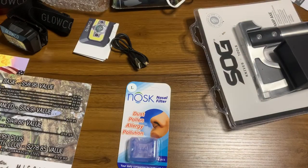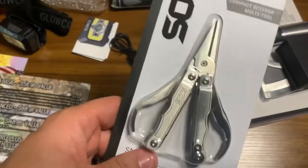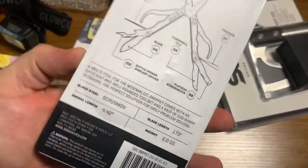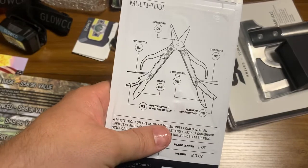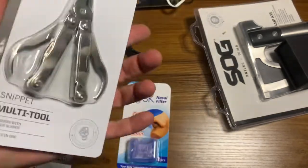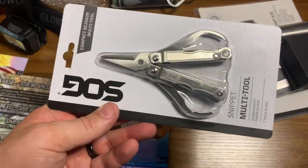Next up in the advanced box we've got the SOG Snippet multi-tool — a $29.95 value. Seven tools in one: scissors, toothpick, blade, bottle opener, fingertip file, flathead screwdriver, and tweezers. That'd be pretty handy. I think I'm going to put that in my man bag with my razor and deodorant.